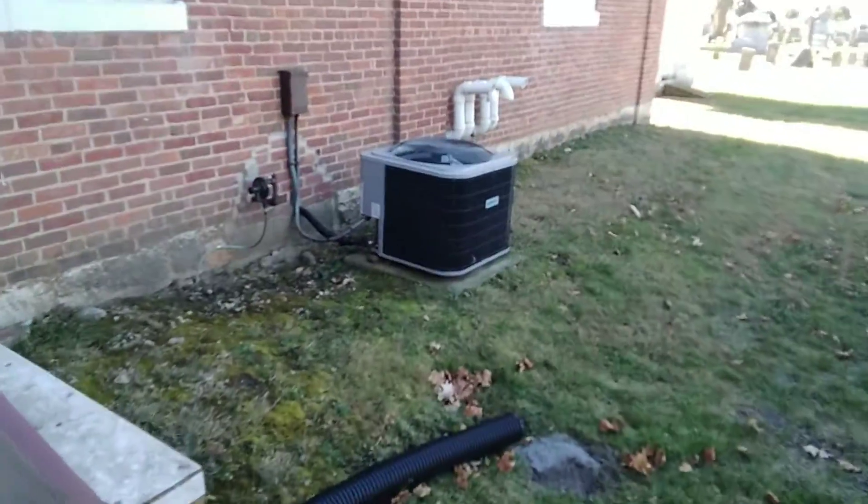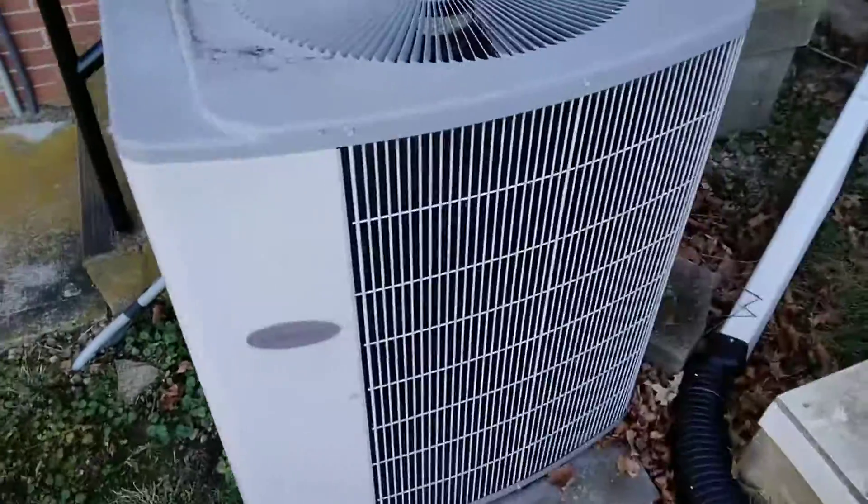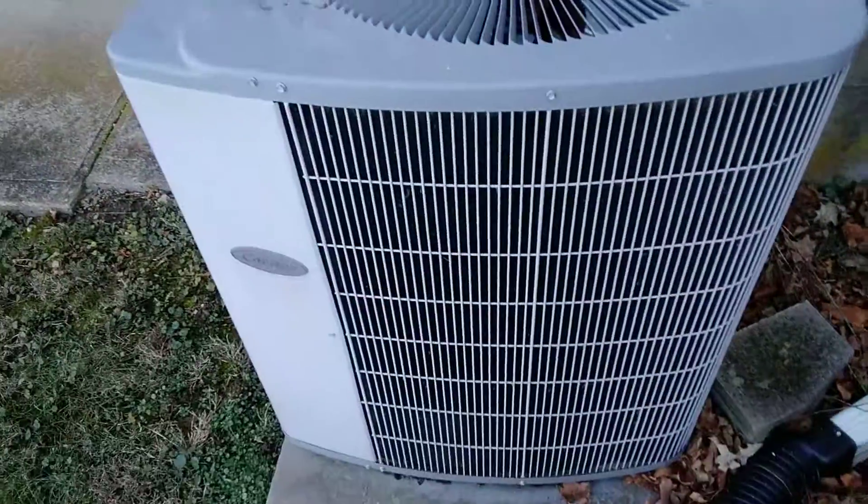Now, there's the Comfort Maker AC unit right there. It's fairly new. But I like the Carrier AC units a little bit better — they're my favorite.